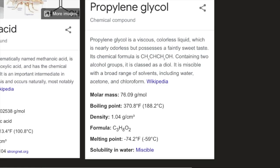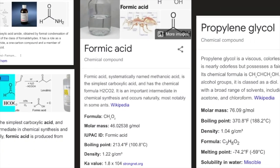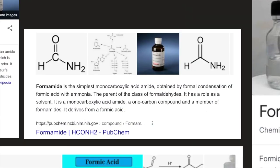Formic acid, systematically named methanoic acid, is the simplest carboxylic acid with formula CH2O2. It is an important intermediate in chemical synthesis and occurs naturally, most notably in some ants. Its molar mass is 46.025 g/mol, boiling point 100.8°C, density 1.22 g/cm³, and Ka value is 1.8×10⁻⁴.